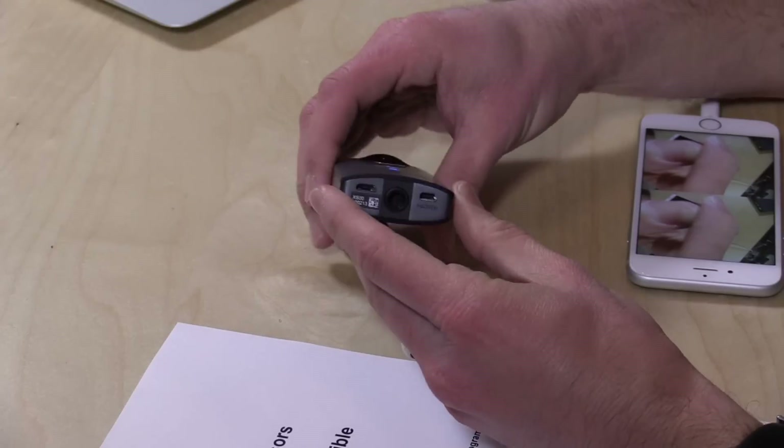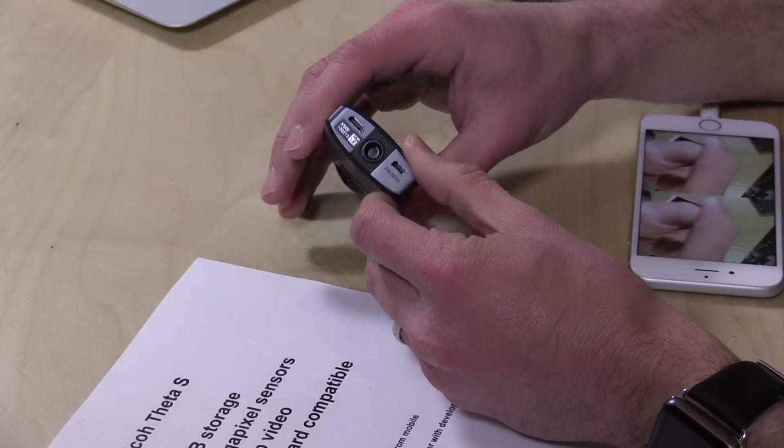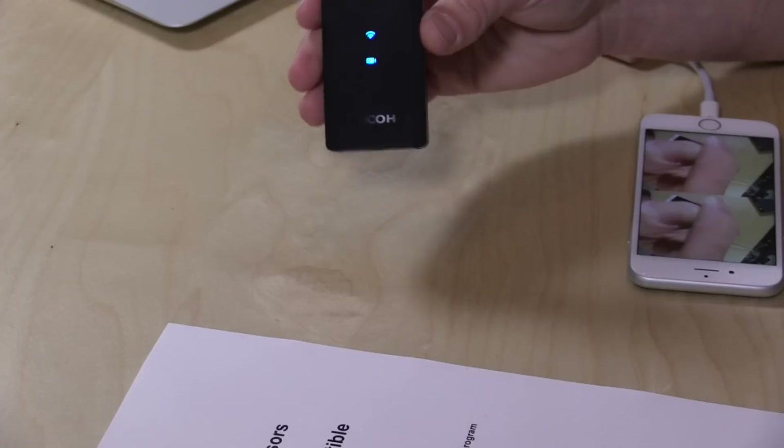You don't really need to point the camera at anything specifically because it will pick up everything when you push the button. On the bottom there is a tripod mount, which is very useful if you don't want your hand and arm in every photo. There's also USB for charging and data transfer. Battery life has been solid — I charged it once and played around all day without significant degradation. There's also HDMI out, and some folks have been streaming live 360-degree videos to Facebook with this, which is a really cool potential for live events.